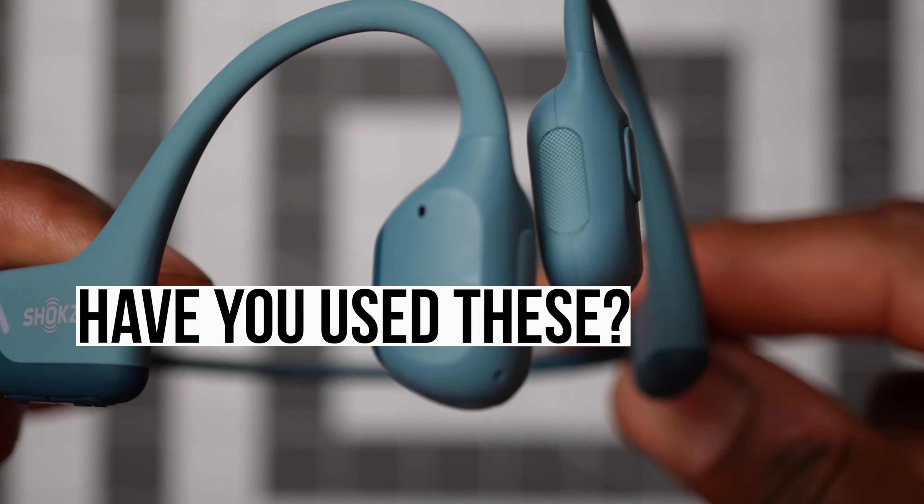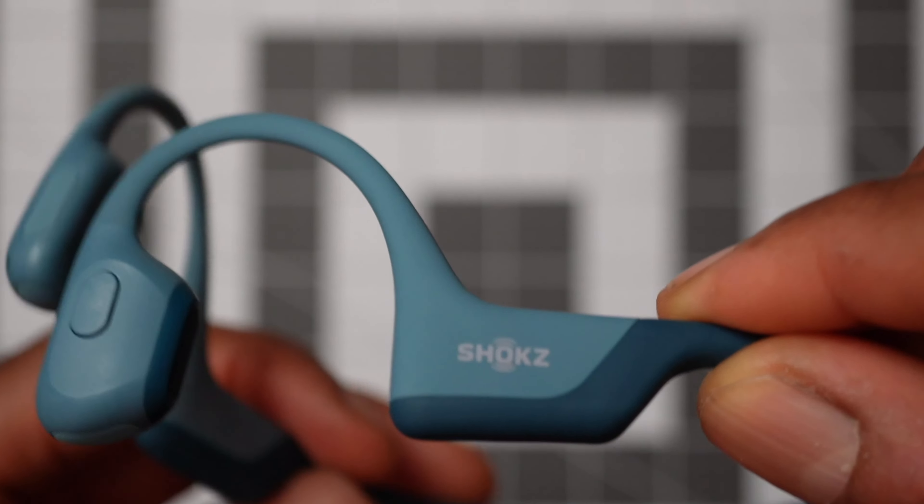If you've tried the Open Run Pro first generation, do drop a comment and tell me what your experience has been like and if you're going to go for the sequel. If you want to know more about these headphones from Shox, scan the QR code or click the link in the description. With that being said, thank you for watching and I'll see you on the next one.